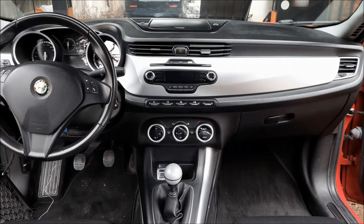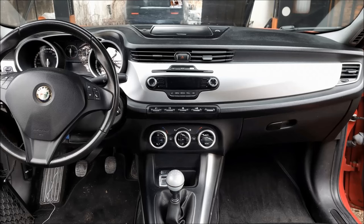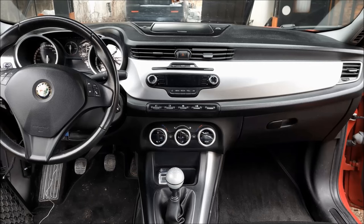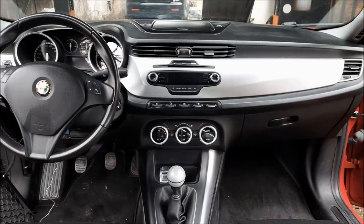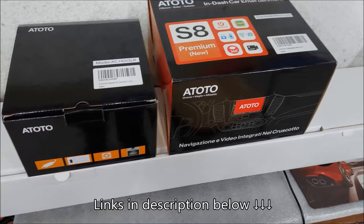Hey, what's up guys, and welcome to another ArcGarage video. The day has finally come and today I'm going to replace this factory radio with an aftermarket head unit. We're going to be installing the Toto S8 Android multimedia and their backup camera. I'll show you the whole process and also how to connect the steering wheel controls without any use of a CAN decoder or adapter — so essentially we're going to go from this to this in a few hours of work.